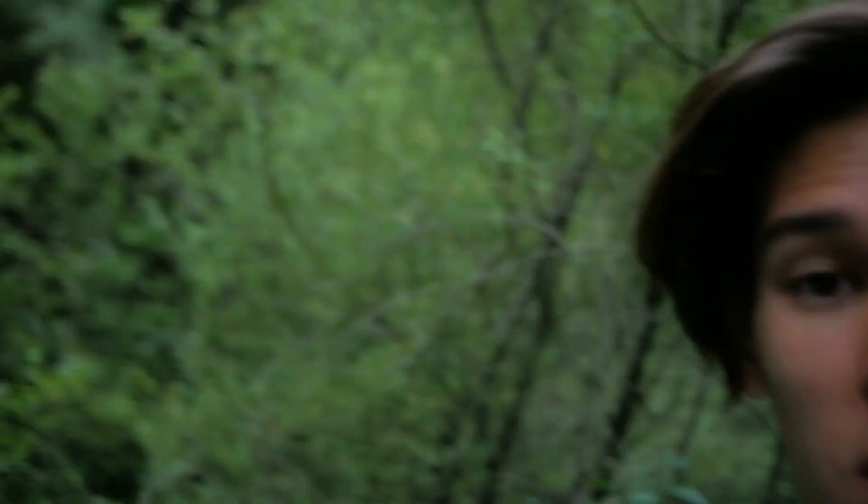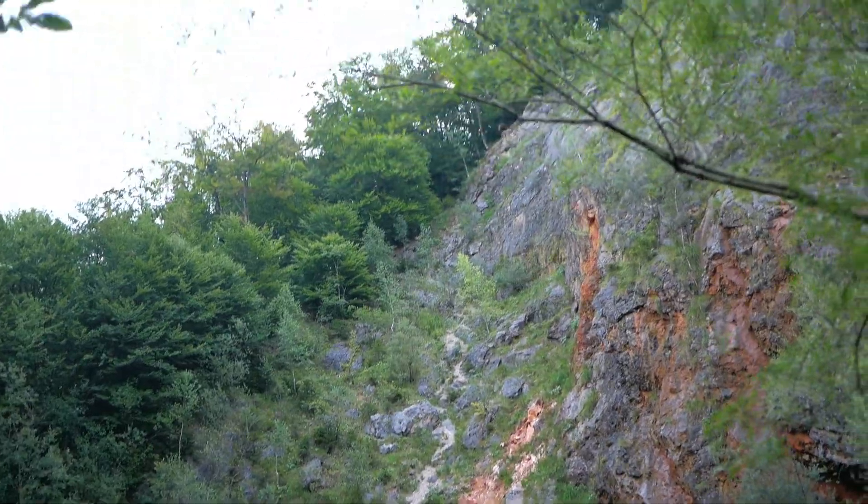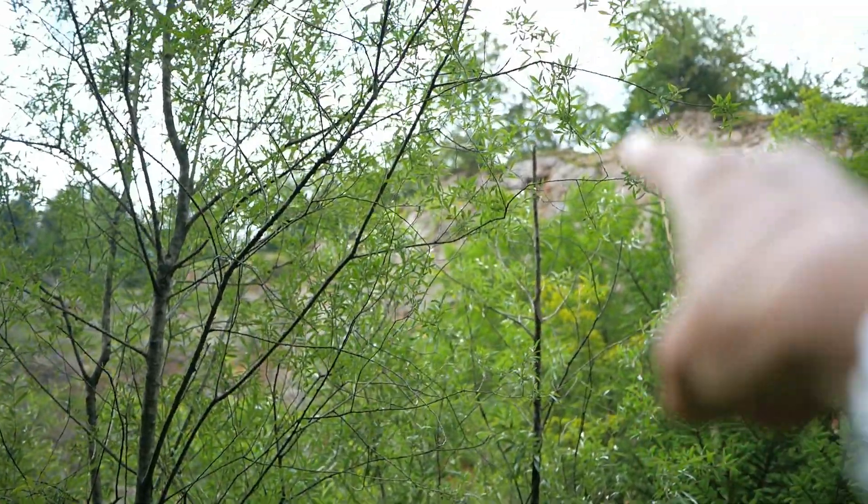Hello everybody, welcome to this new video. Today I'm out here on the Untersberg — or actually I'm at the foot of it right now, so it doesn't really count as on the Untersberg. Just a few minutes ago I was somewhere around up there shooting the sunrise and getting some Instagram bangers, or at least I hope so. If I was successful, here are the photos.